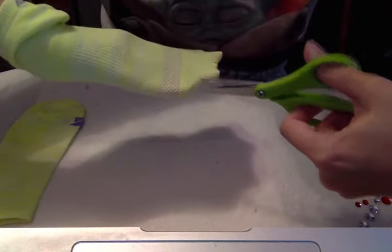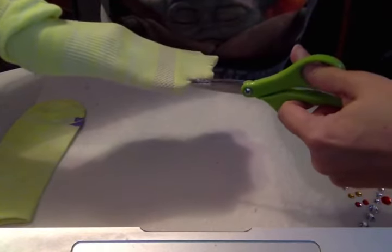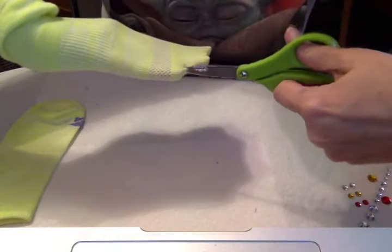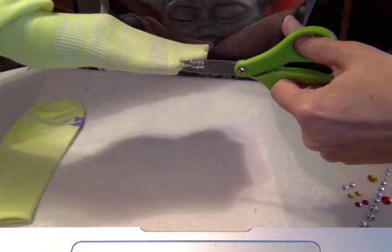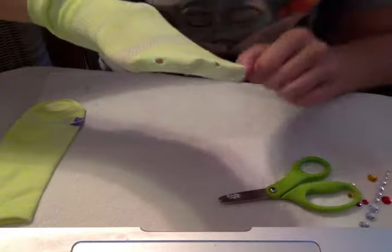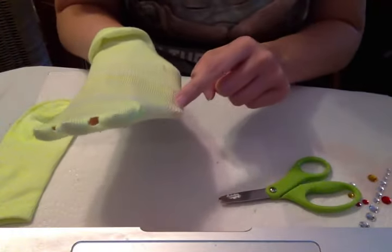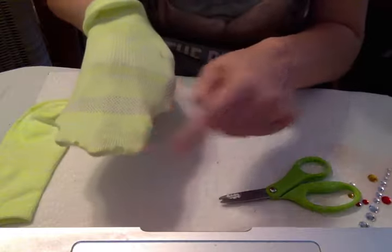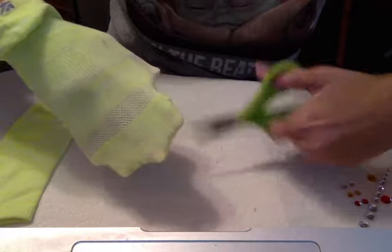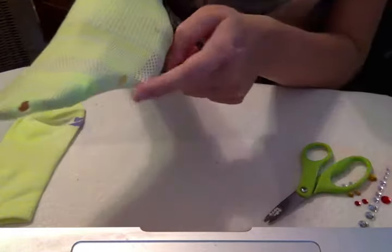I'll do the one between my ring finger and my pinky. I'm cutting with my left hand and I'm usually right-handed, so it might take a few tries. There it is — there's the other hole. And then one over here between my thumb and my index finger. There we go.